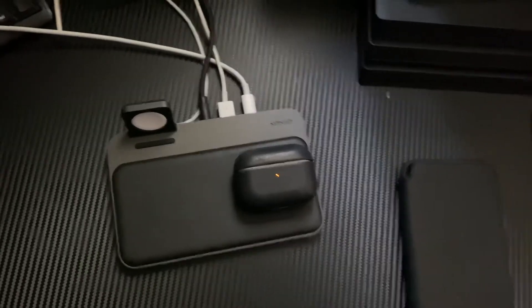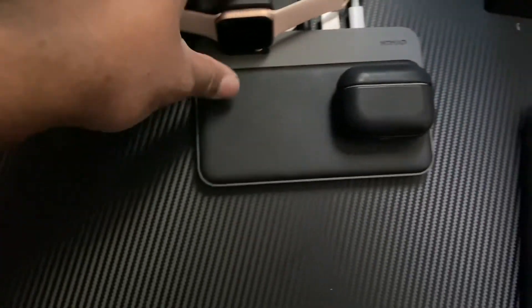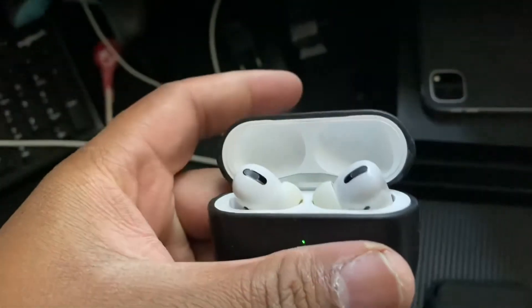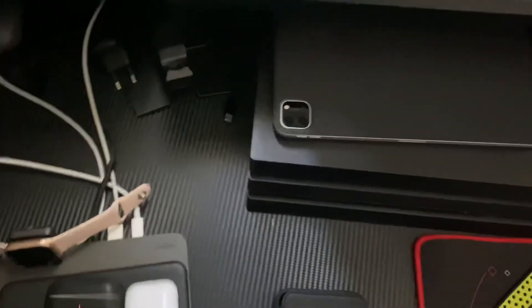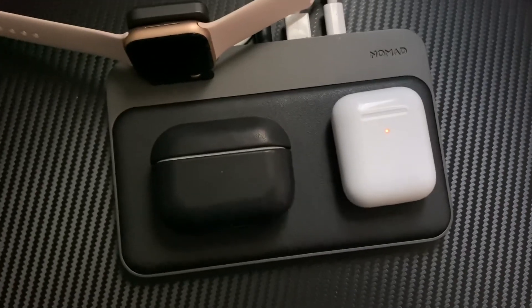AirPods Pro go right there. For another example, I have my girl's Apple Watch — put that on there, connect it right there. This is of course the case for the AirPods Pro — you got that little lip there for the opening, but you can simply go like that and it stays on the case, doesn't fall off. I still need to get one for the standard AirPods. And there it is — plus the watch charging too. Sweet.